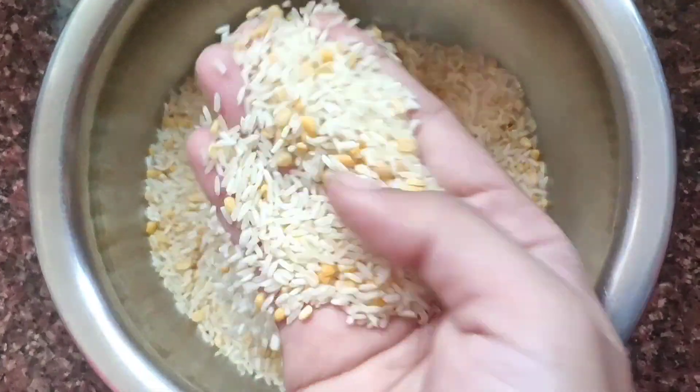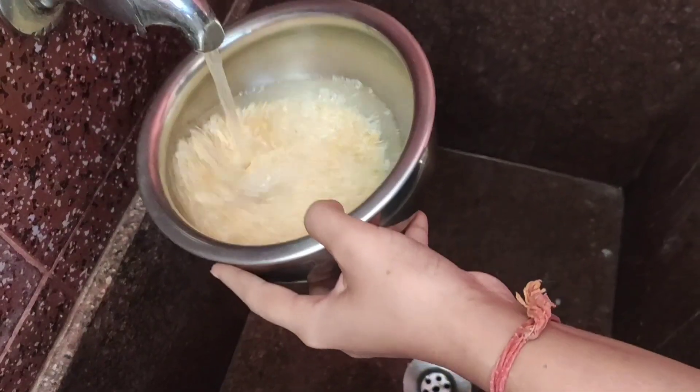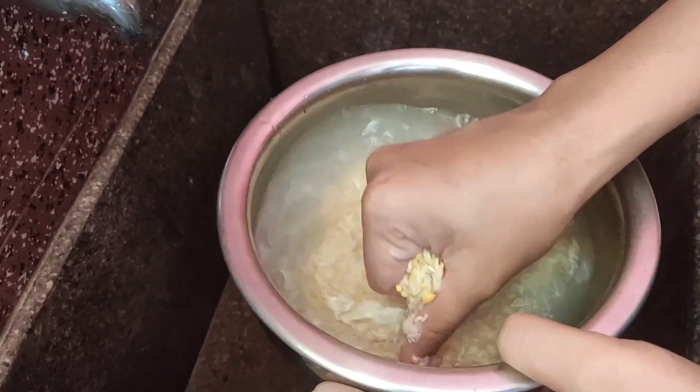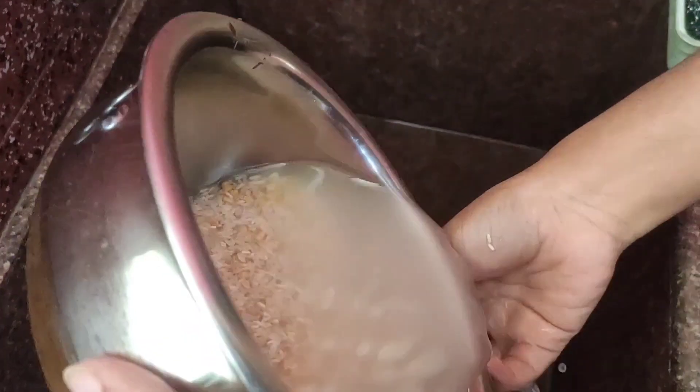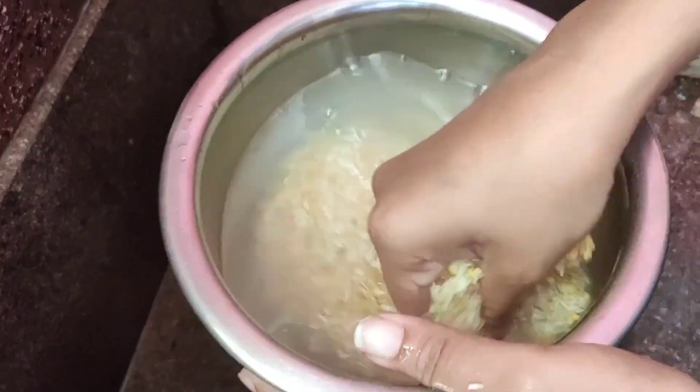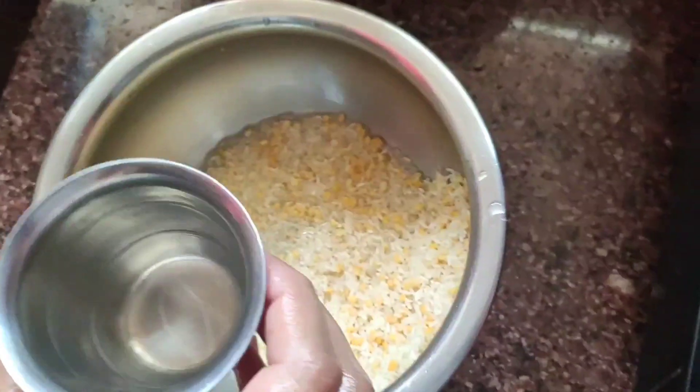First, we will have to use rice and pesar pappu. I will wash the rice and pesar pappu. I will use a particular quantity — 3 by 4th rice and 1 by 4th pesar pappu.